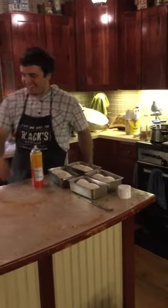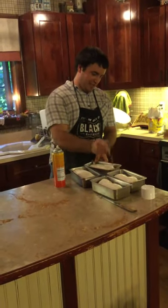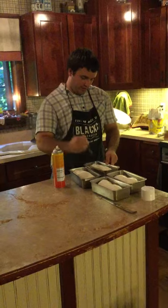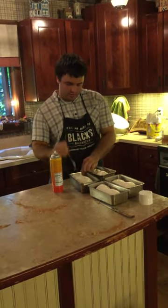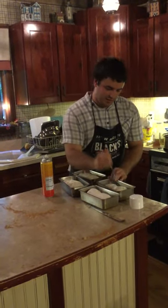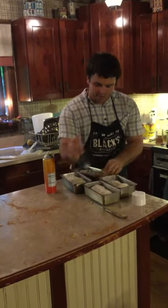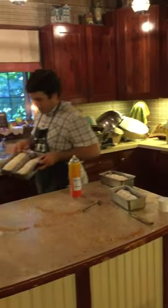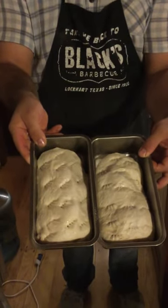That's where you mark them differently. So the raisins, we do it as diagonal. And the cinnamon, we just do straight — all the way through the bread, all the way to the bottom. See, the raisin is diagonal and the cinnamon is just straight. That way no one gets raisins in their cinnamon bread.